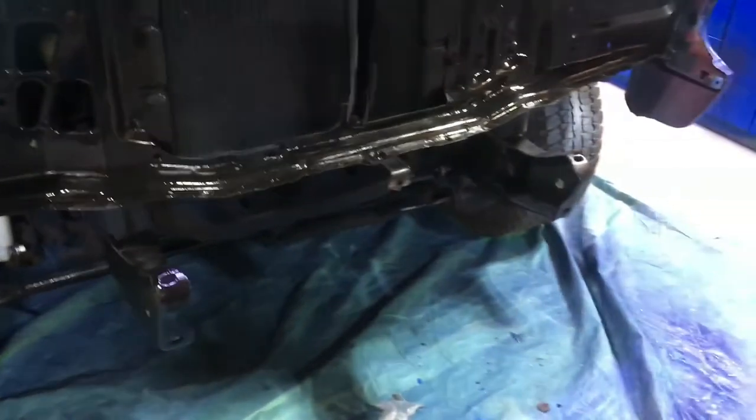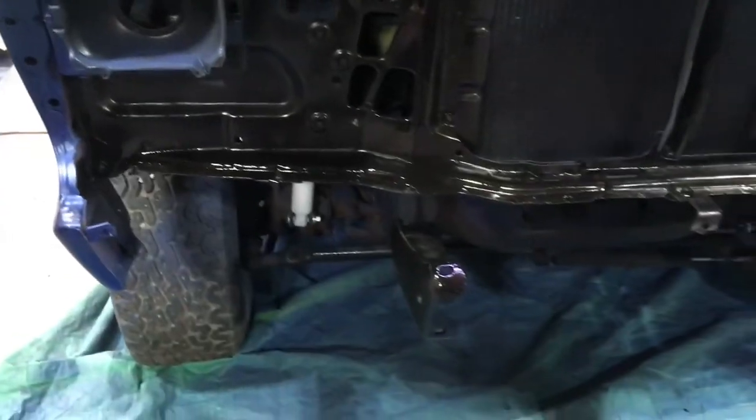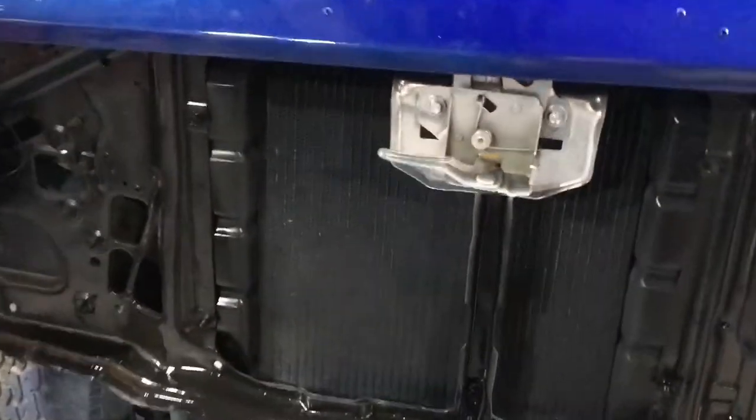We had a lot of overspray on this. If you can see, there's some overspray in the headlight buckets. I just thought I'd clean this radiator support up, shoot it a little bit, clean it up. Then we're going to hang the grill and everything on it.